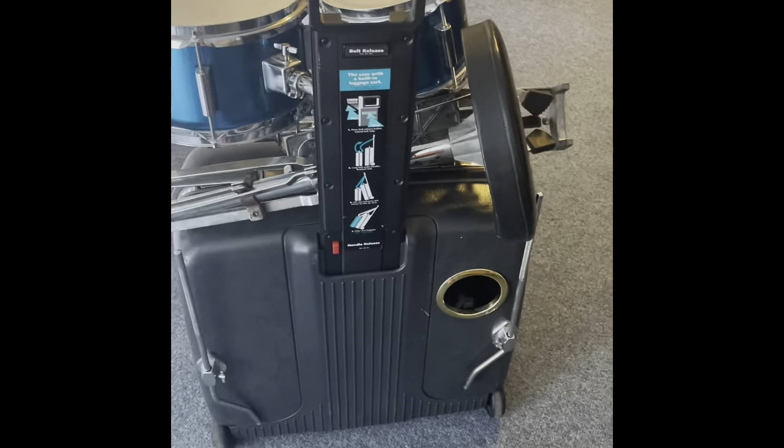Cymbals fit right on top. You can just put whatever else you need in there — cowbells or whatever you want to put, stands.